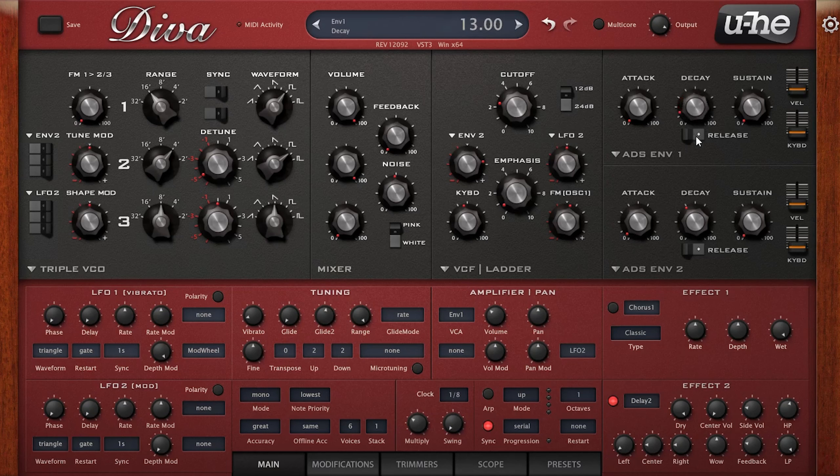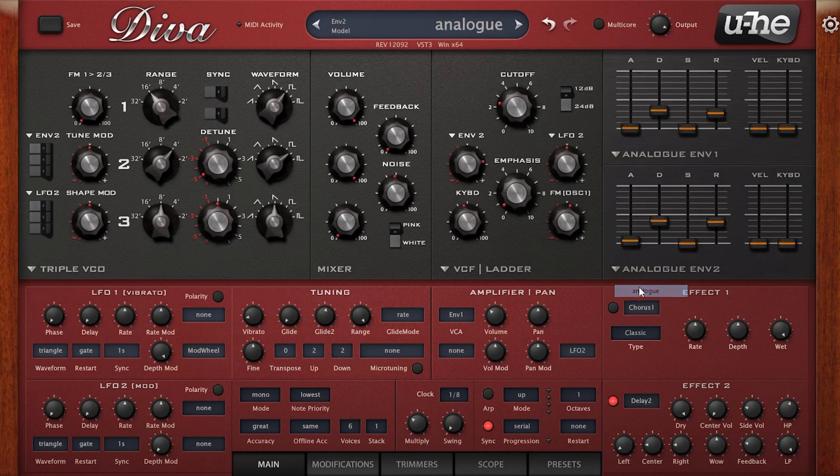This Digi UB preset has an SEM filter. We have the Juno 60, Jupiter 6, Jupiter 8, a monophonic Moog, a polyphonic Moog, the MS20, Rev1 and Rev2 — and each time you go through one of these presets it will change the modules. Really handy to bear that in mind.